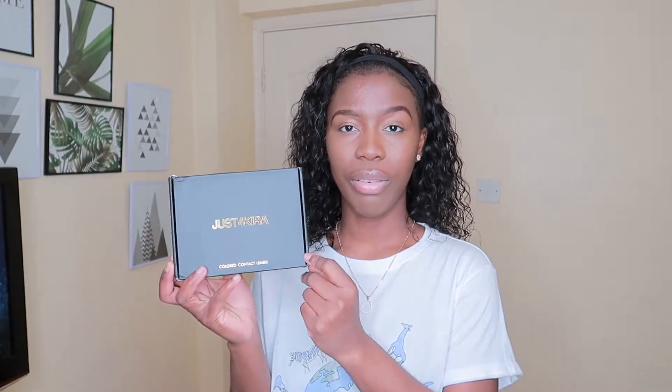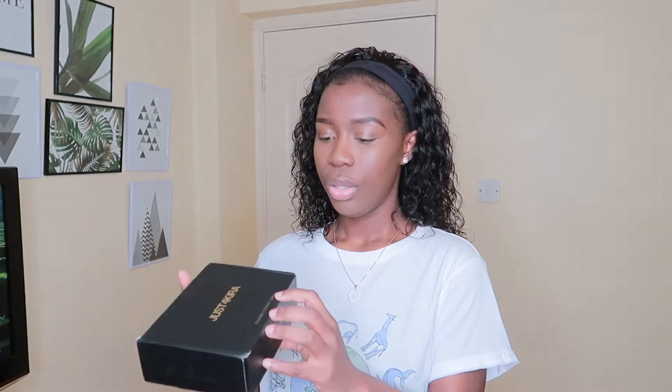So when you open the package, it comes like this. It's got their name on the front of the box — it just says Just For Kira. It's black all over and on the side it says 'beautiful, comfortable and breathable,' and at the bottom it says 'colored contact lenses.' So I'm going to open it now.